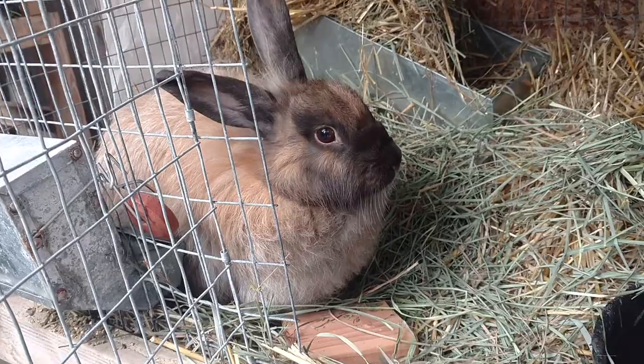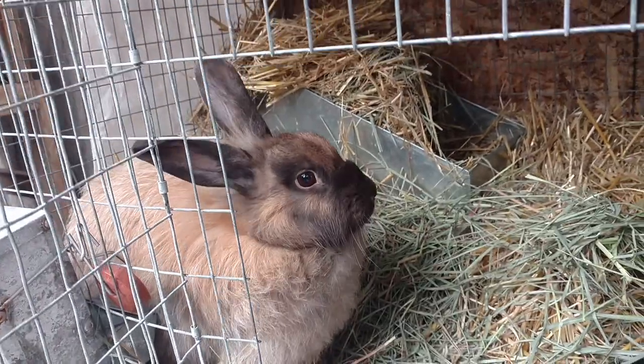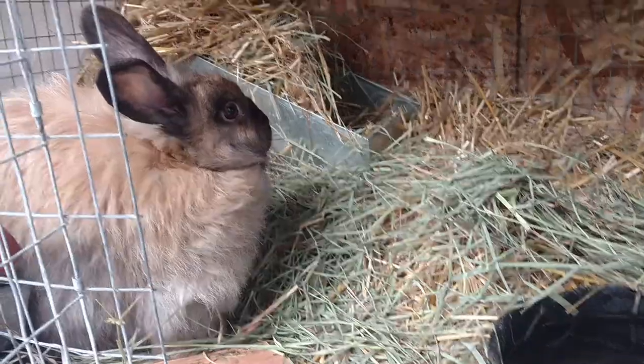She's very friendly, this one. She's got her nest back there with lots of hay to keep warm.